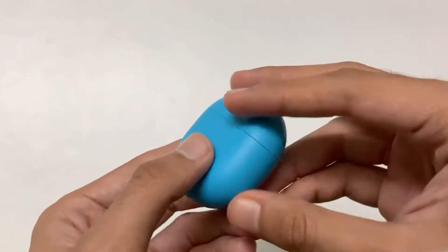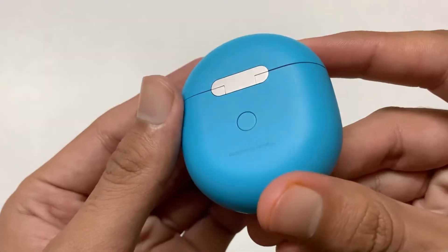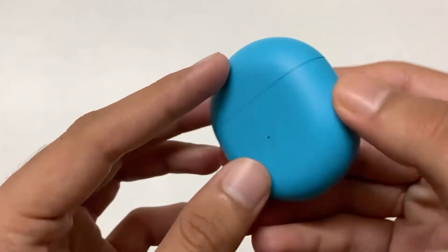So this is the box itself. On the bottom you have the charging port. On the back it's written 'Designed by OnePlus,' and there's a button for pairing on devices other than OnePlus devices.